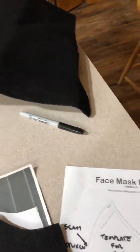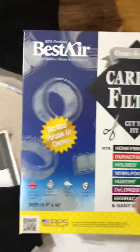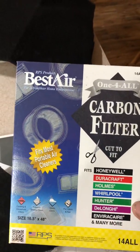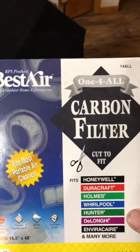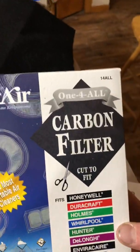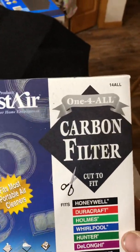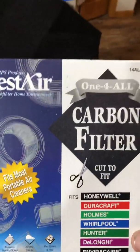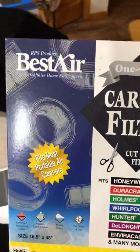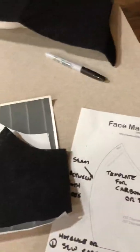Here is the carbon filter that I cut out that is going to get used. The carbon filter is good for a couple things: it'll give some rigidity to the mask, and carbon filters are used to keep odor out. So instead of healthcare workers or law enforcement smelling something and sneezing into the mask, the carbon filter should help with those things, and it gives the mask some rigidity.